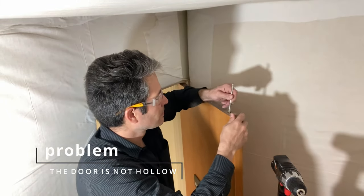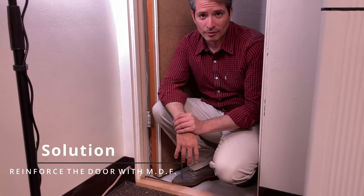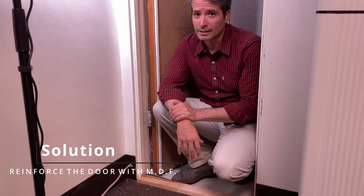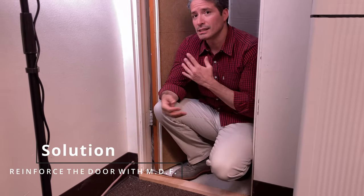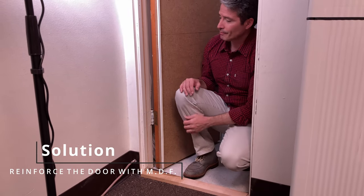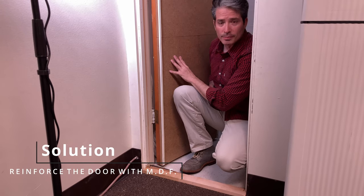Oh man, I still got a lot of things to do. You might have been able to tell from the frustrated look on my face that I realized, when I was trying to drill a hole in the top of that door, that there were chambers in it. The door wasn't completely hollow. So I had to come up with a new idea. Well, fixing that is simple because I just filled the hole with some putty. So what I did instead is I decided, since I still need a denser door to cover the hole for the door handle, I decided to use some MDF.